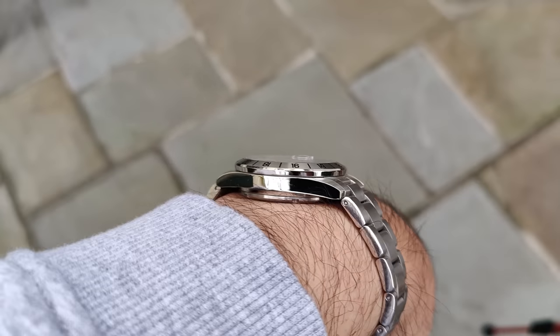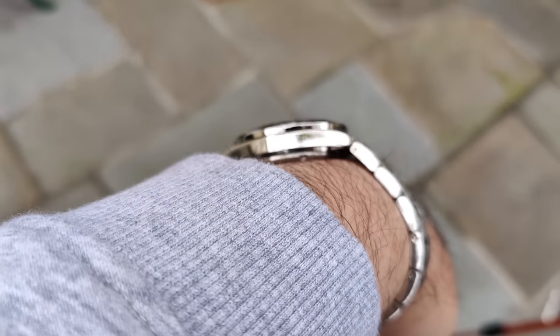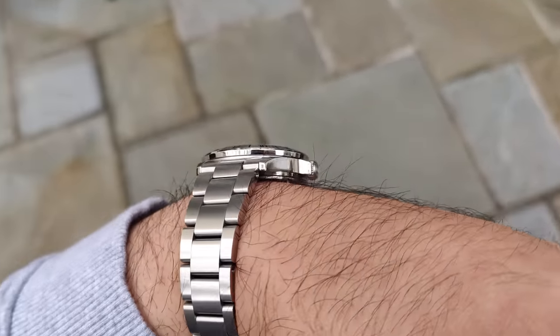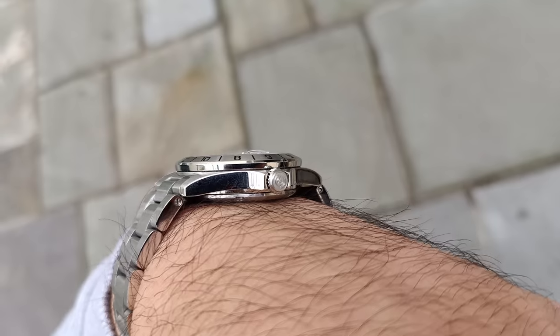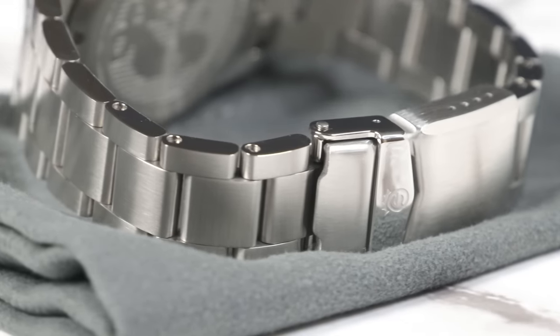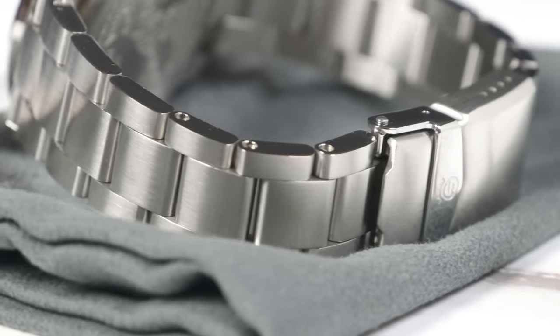The thickness is nice as well — it's 12.6mm total, but it wears maybe a touch thicker than that because there's no domed crystal to take away some of that visual heft. Even then, it's very, very comfy. The weight is 155 grams, which isn't a lot in general, but for a watch of this size it's on the slightly higher end. That's mainly down to the quite chunky but super solid bracelet, and I'm okay with that because the watch still feels very balanced, which is the most important thing for me.